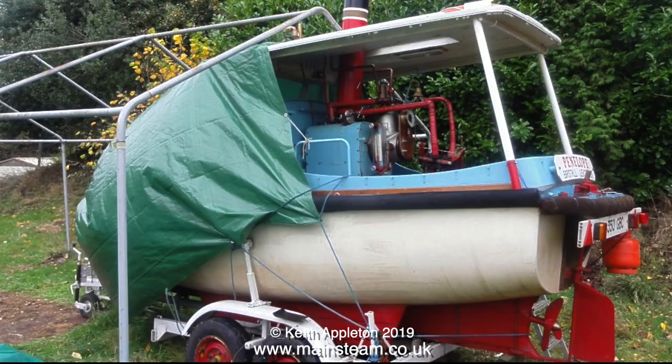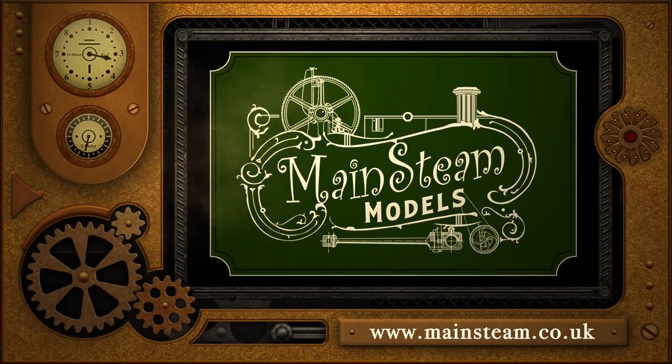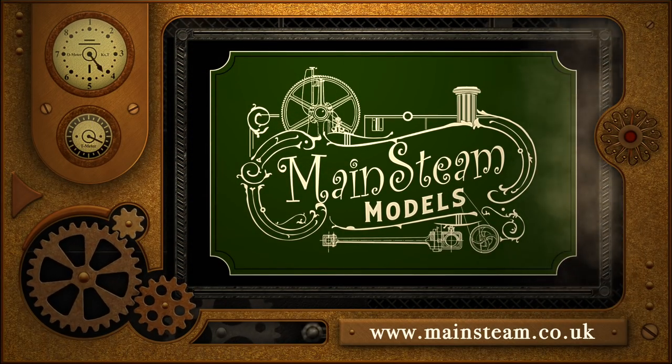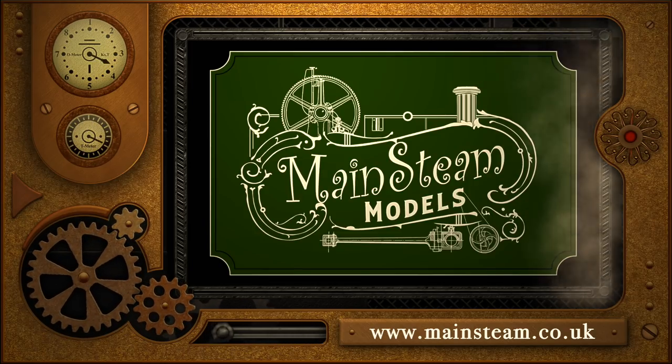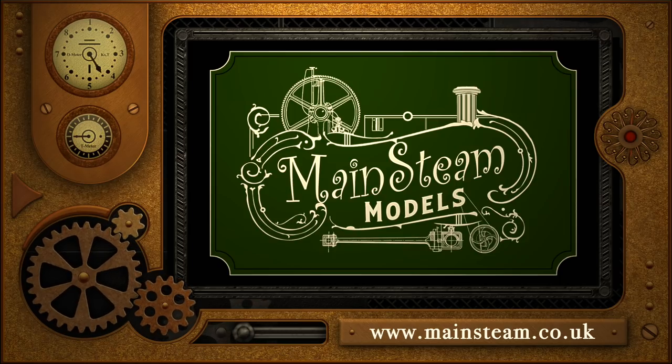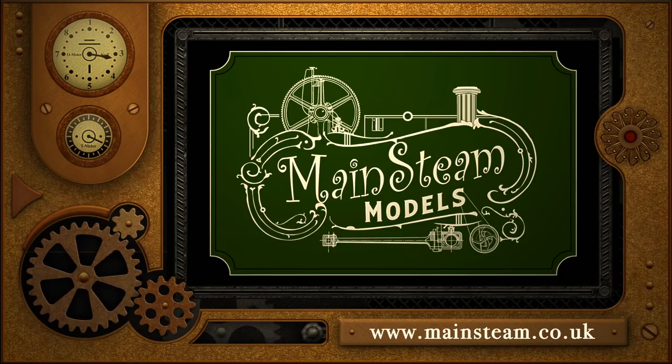This steamboat wouldn't win any prizes for being beautiful but it's very functional, and I really look forward to having a ride in it. So that's it for this short tour - thanks for watching and I hope you found it useful. Please take the time to visit my main steam models website, click on the section that says 'video playlists' and by doing that you will find it very easy to find other videos you may like to watch.